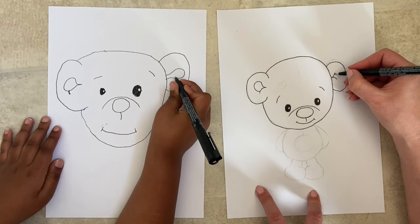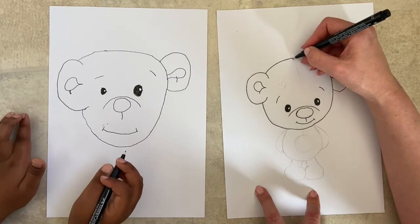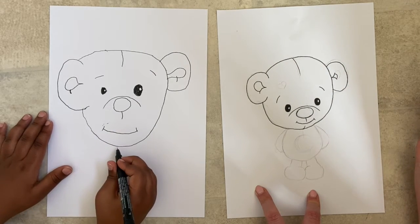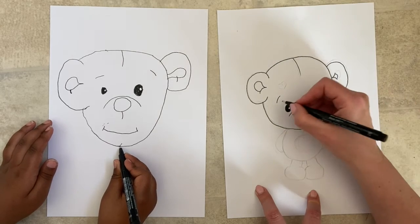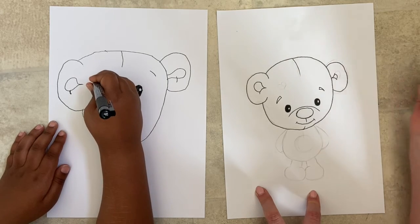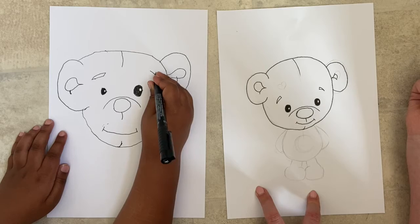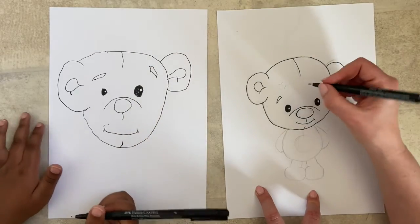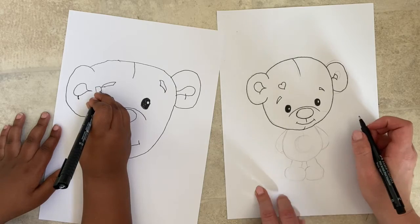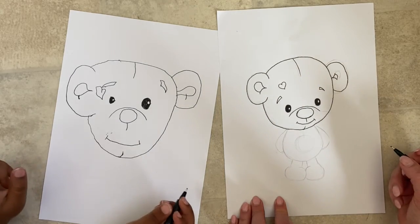Coming from the middle of the top of his head, just a little line coming down — it's almost like he's been sewn. You can do the same on his chin, a little line going up, so it looks like his head's been sewn together. I might make my eyebrows a bit thicker — you can do them however you like, give him eyelashes, or a little heart design. You can put whatever you want on him — he's your teddy bear!